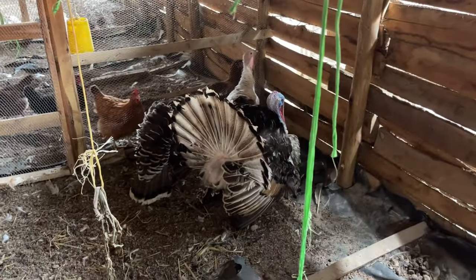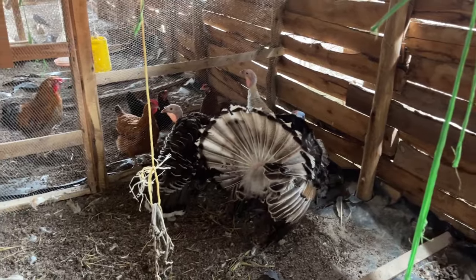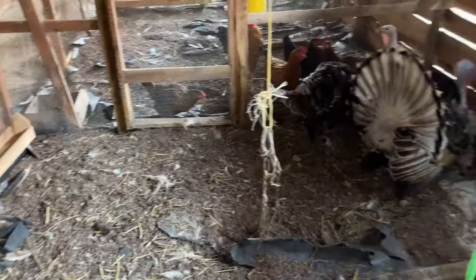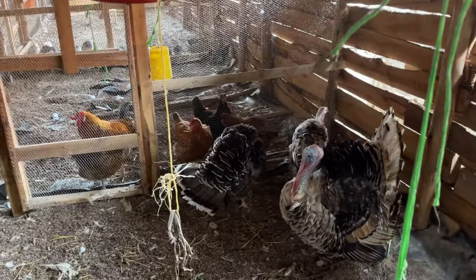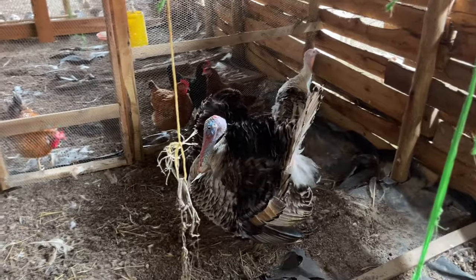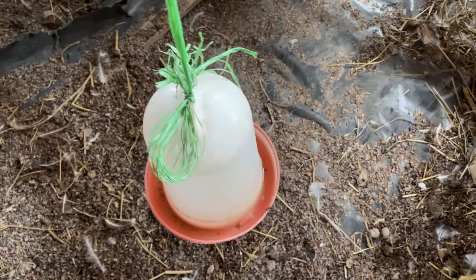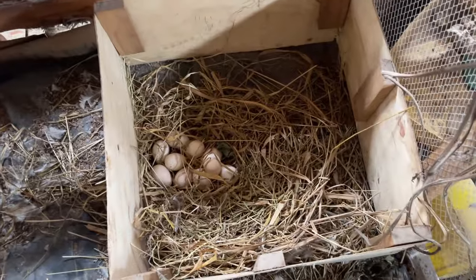This is our turkey section — this is where we rear our turkeys. As you can see, the cage is spacious enough and the turkeys have enough space to move around, which is very important for their health. This is our male turkey and the other two are our female turkeys. This is where they take water from — the water feeder. Here we also have the laying section for the turkeys.